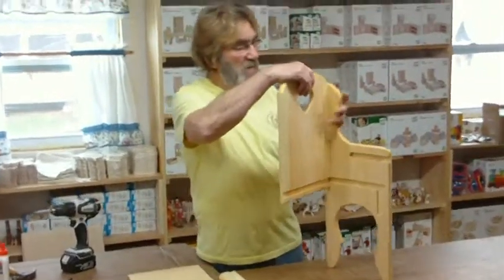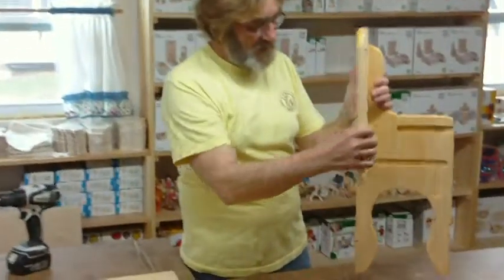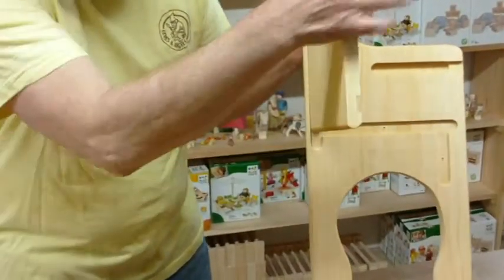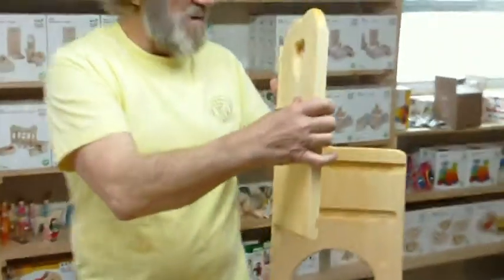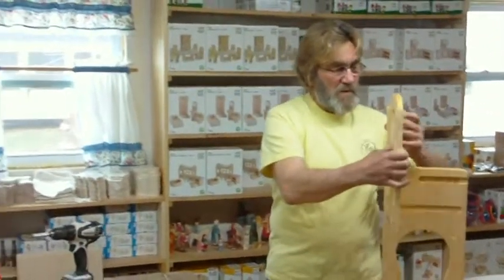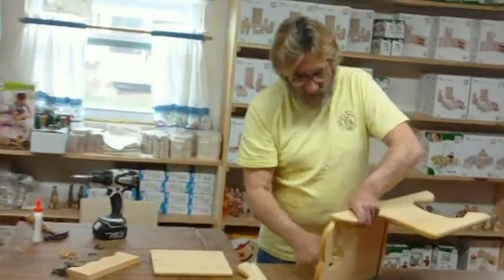First of all, take one of your sides and put the back in the track, and then have it come down. You'll see there's a circle there — have it go down to there. You can do this by yourself or with a helper, and put it like this.